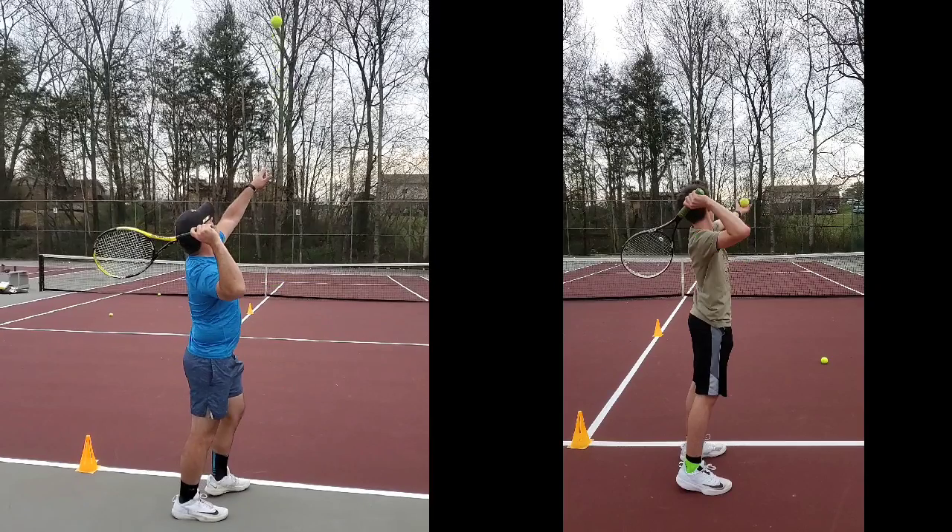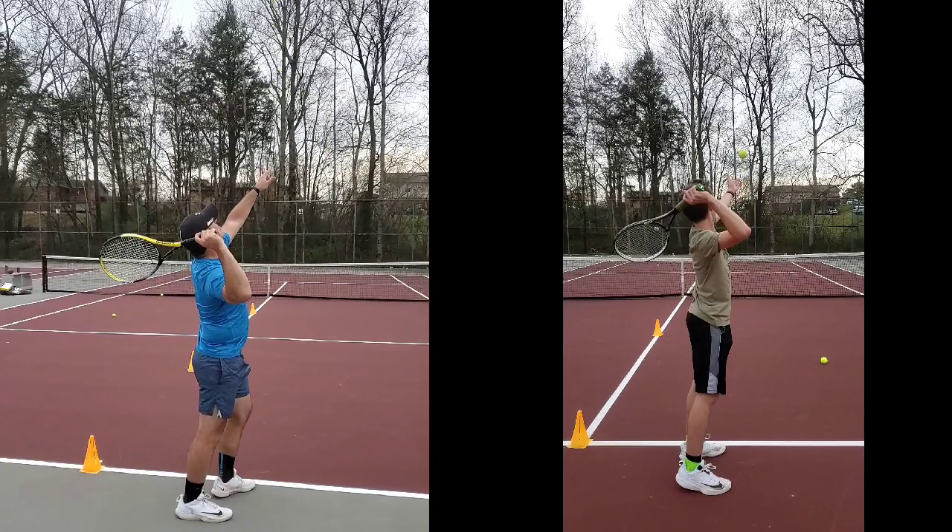We're going to clear that and roll forward. Oh, look at that release! So that release right there was excellent. Excellent, excellent, excellent.